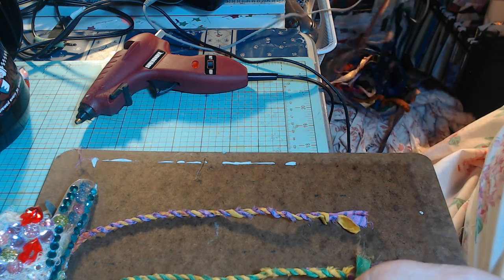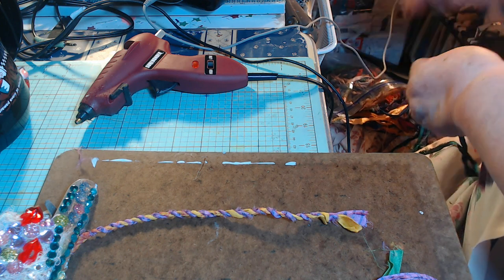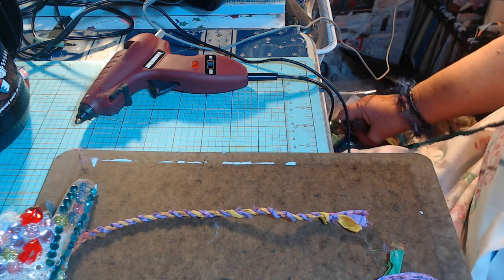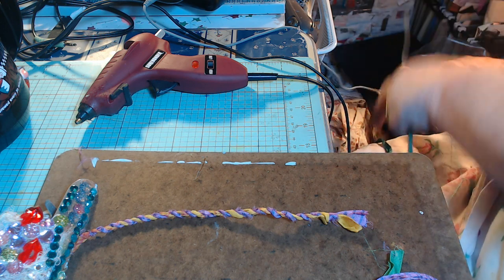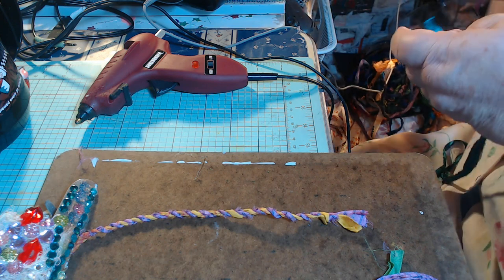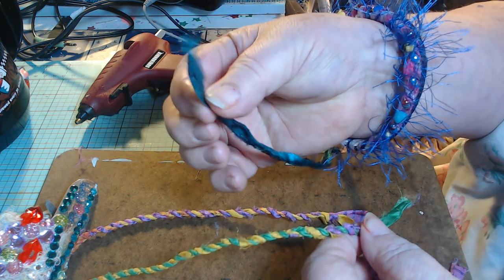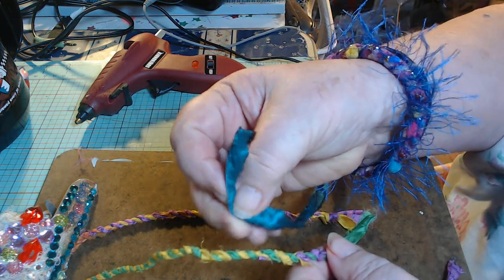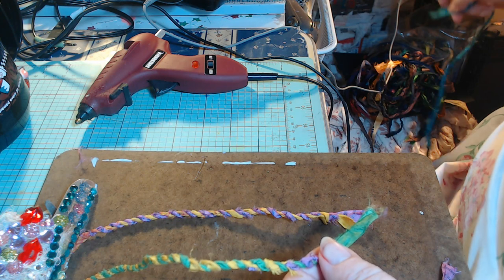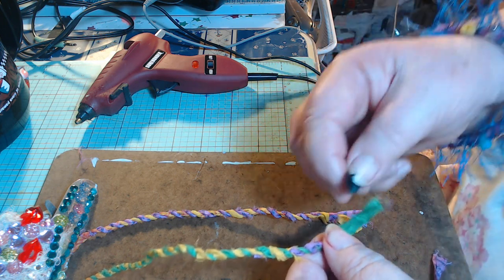I'm reaching for another piece of this ribbon. When I ordered this ribbon, I was surprised at how many different kinds of fabric there were. I figured it'd all be like this — like a silky, satiny something. But it's not all like that. Some of it is more of a cotton blend, it seems. Although actually, all of these ones do feel quite satiny.